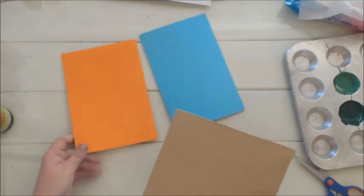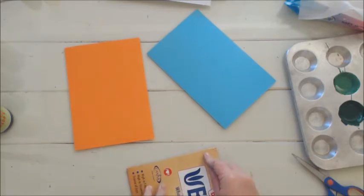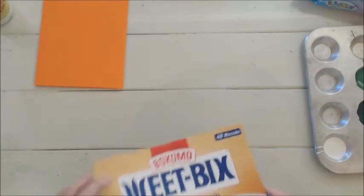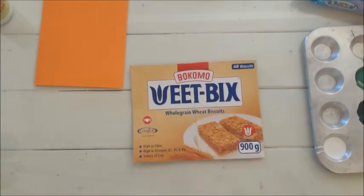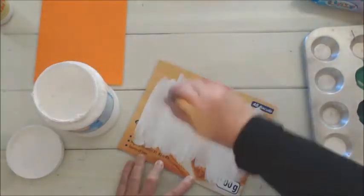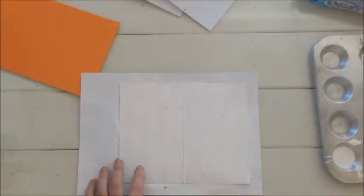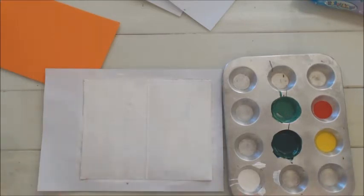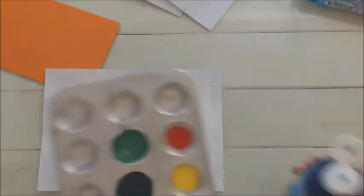I think I'm going to use orange — it looks pretty. We'll just score, fold, and score the cereal box card. Because the cereal box has a glossy finish, we are going to use Dala's canvas primer to paint over it before we use our acrylic paint. I'm just going to take a brush, let it dry, and give it a second coat.